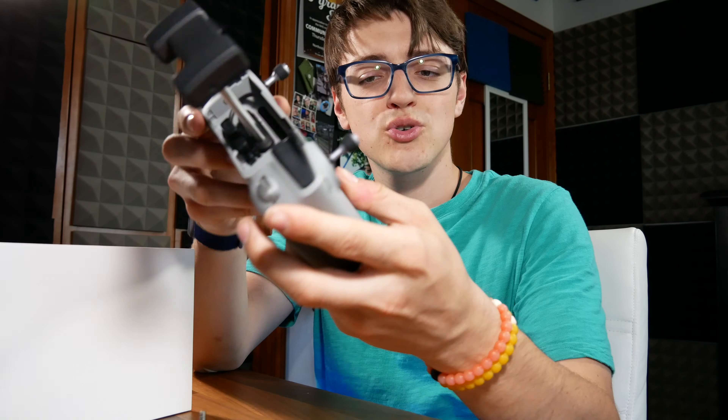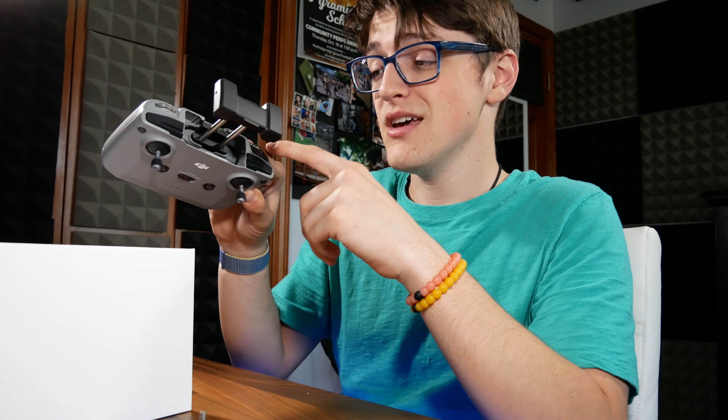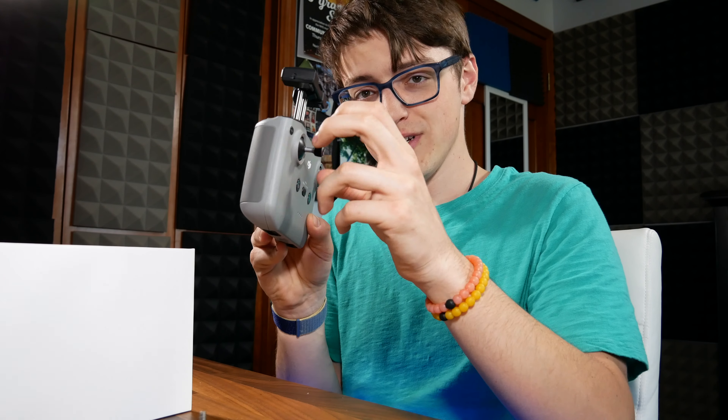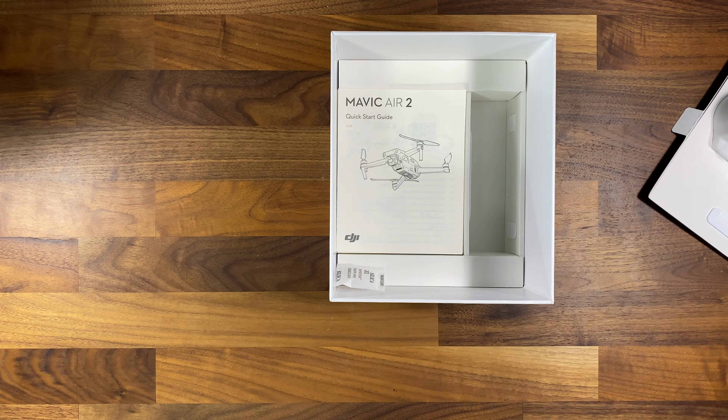As far as everything else on the remote controller goes, there's your typical power on/off button, your return home button, and some buttons on the back which I'll talk about later. I also like that it has removable joysticks, so if you're throwing this in a bag, you don't have to worry about the joysticks breaking off.